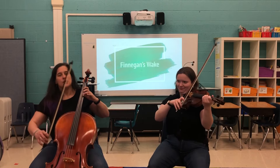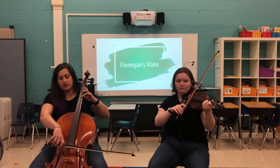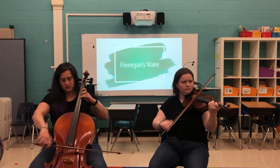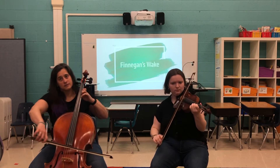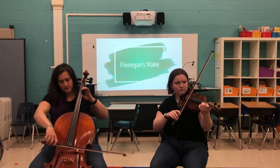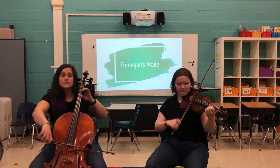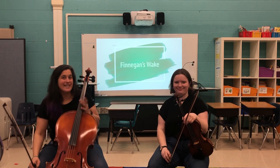Sounds good. Here we go. One, two, ready, and go. Nice work, everybody. See you next time.